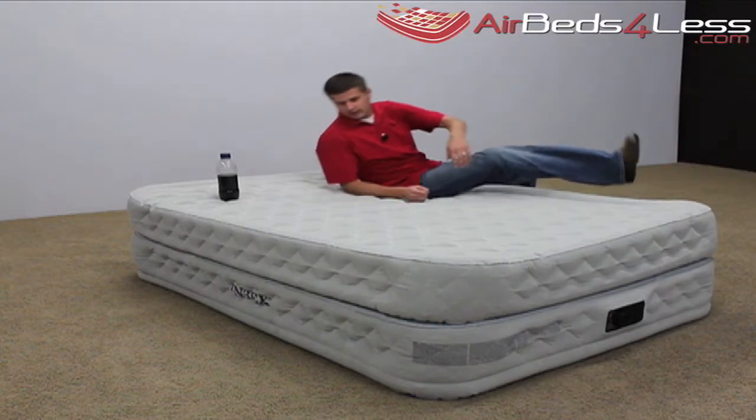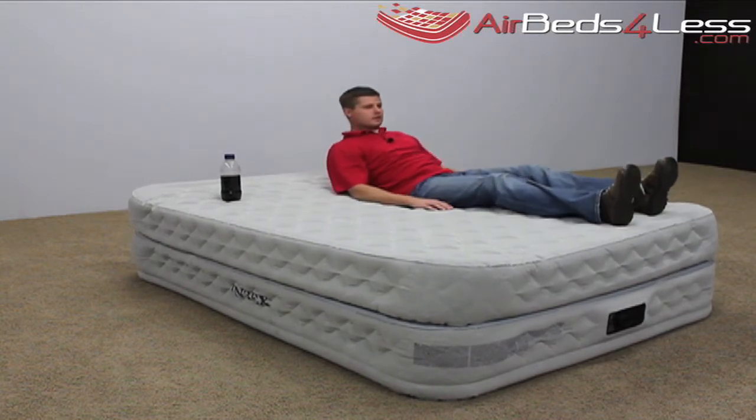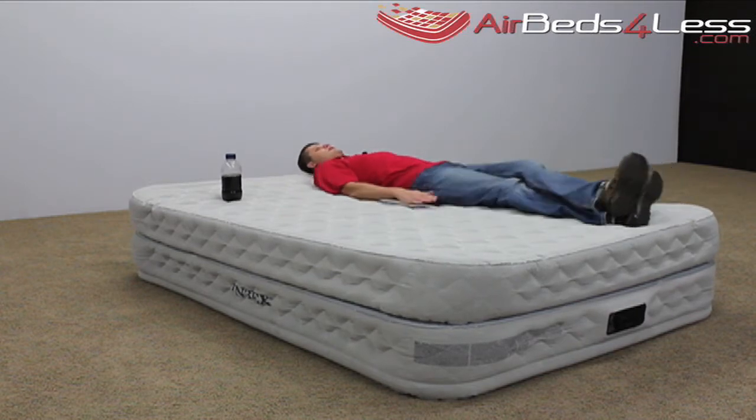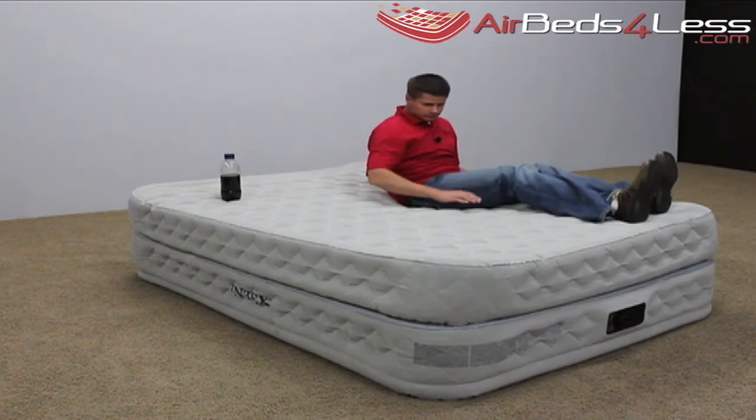Cheap air mattresses can be bouncy and it makes it hard to get a good night's sleep. Notice how firm yet stable each side of the air bed is during the tossing and turning. So why is the Supreme Airflow so stable?